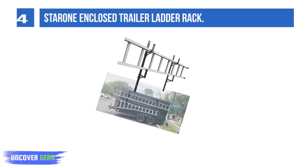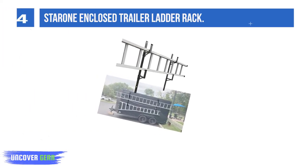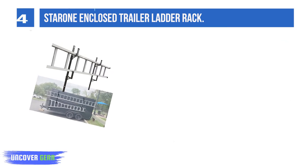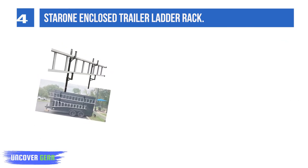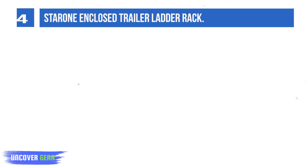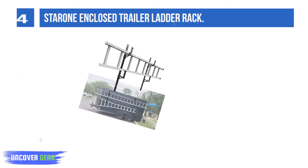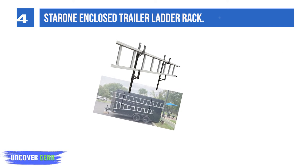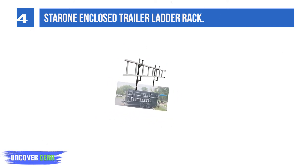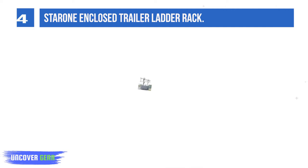List number 4: Star 1 Enclosed Trailer Sidewall Ladder Rack. This sidewall ladder rack can carry two ladders, pipe, conduit, or other similarly shaped gear on the exterior side wall of your enclosed trailer. The ladder rack can be adjusted at varying heights on the brackets for level installation of oddly shaped ladders. It comes with a welded-in gusset, which provides extra strength and a place to thread a lock and chain to deter ladder theft.